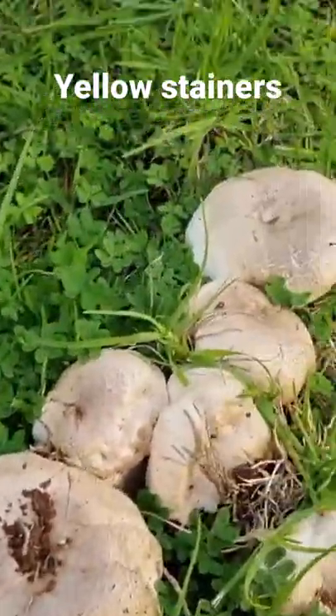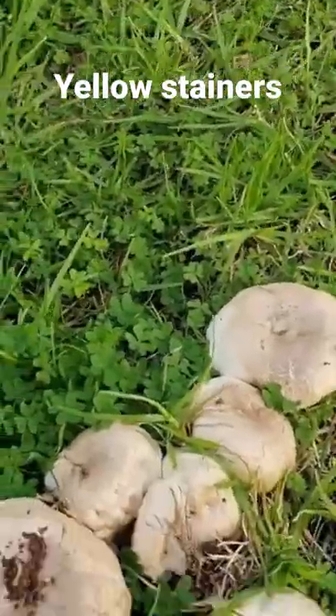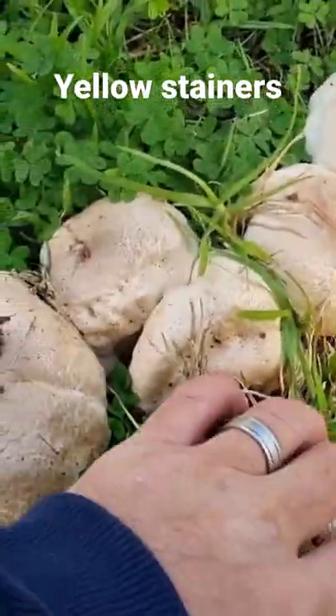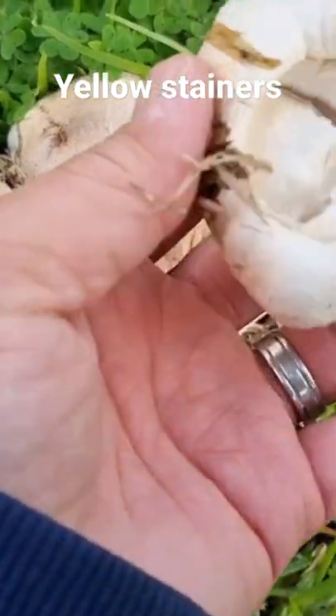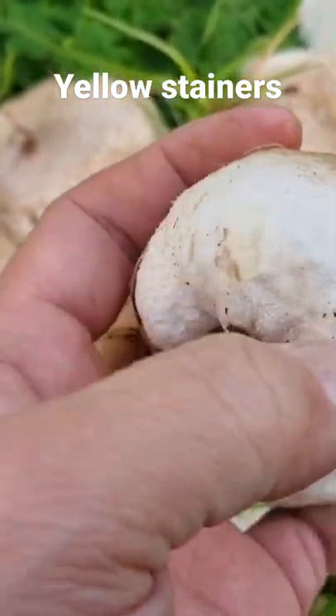Found a whole lot of these. Now these are not bozolettis — these are yellow stainers. You can only eat bozolettis. If I scratch them, they should turn yellow.